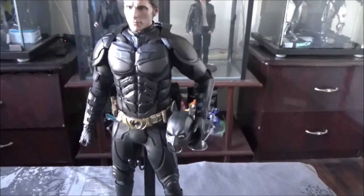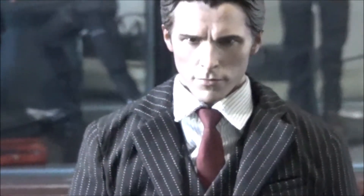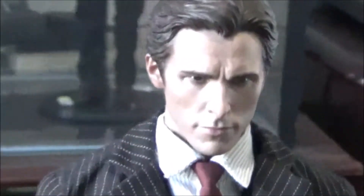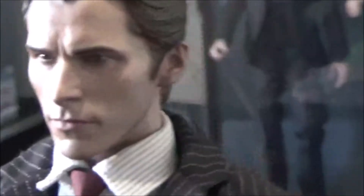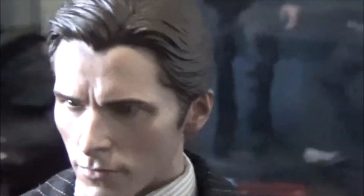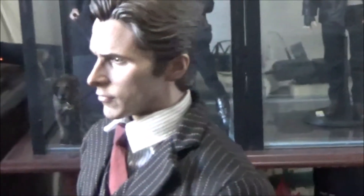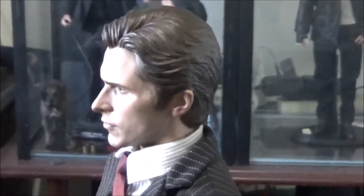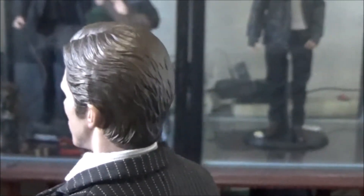One more modification and then I'll wrap up. Last but not least, we have Bruce Wayne from The Dark Knight. This is the Bruce Wayne body from the Batman Armory set, but with the DX19 Bruce Wayne head. If you try to put this head on this body, it pegs in fine but sits really low, making it look like he has no neck. So I put some sticky tack at the base of the neck, which helped elevate it just a little bit so now it looks like he has an actual neck.